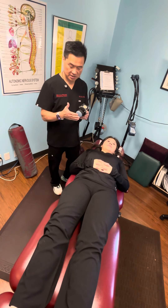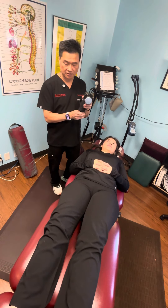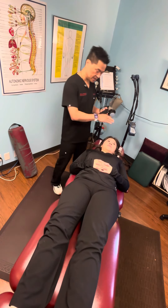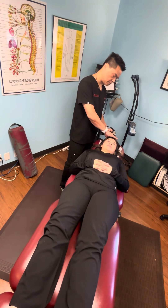Basically, I'm gonna have a very low setting. It could go high or low. I have a low setting right now. And I like to put it right on top of the head of the acupuncture point.